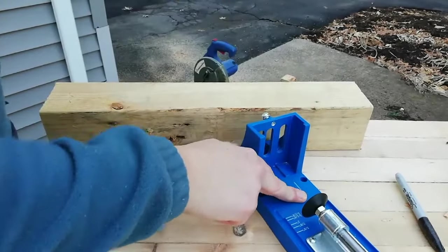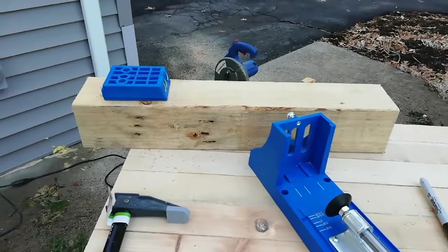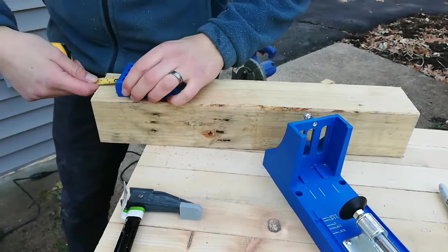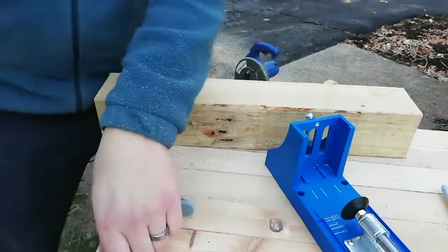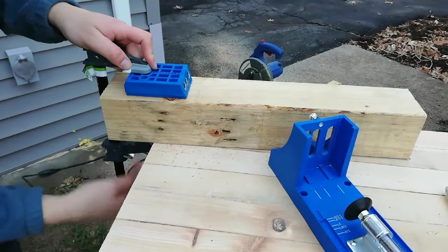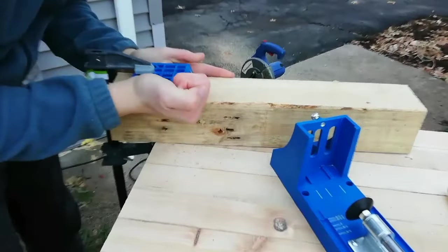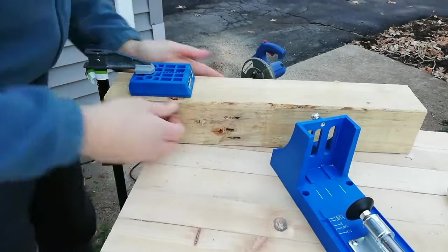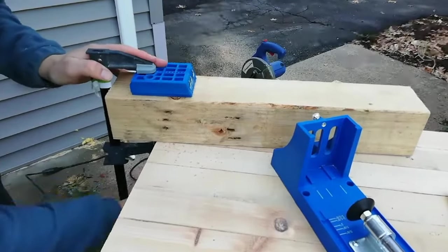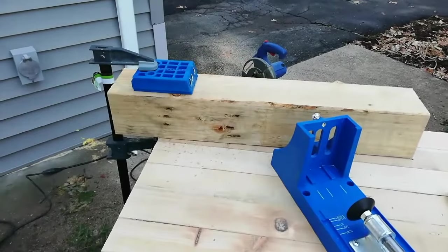The way I figured this out: place your guide there, you go up an inch and a half, right about there, and you clamp it on. So as long as you can get the drill in — because this is a 4x4 and it's holding itself in place — and then you can just drill.